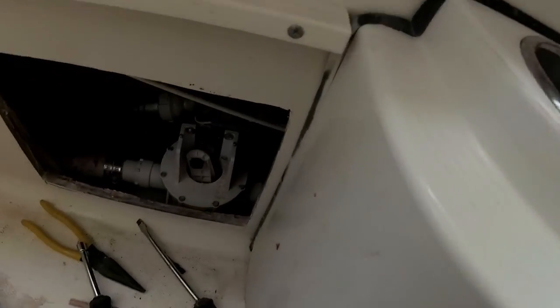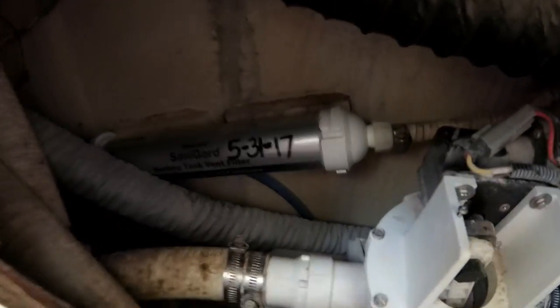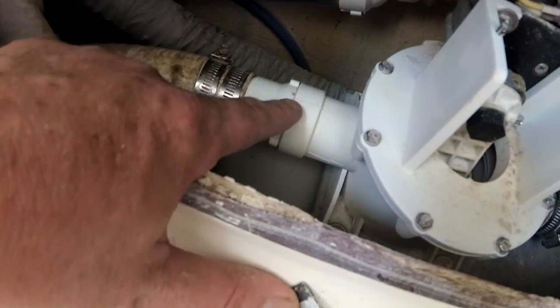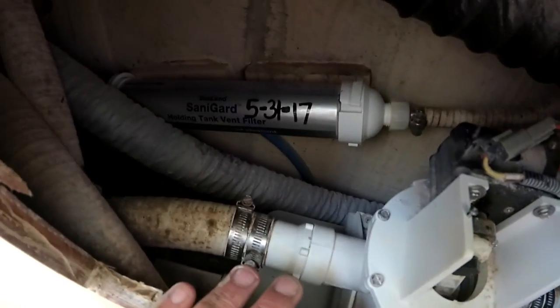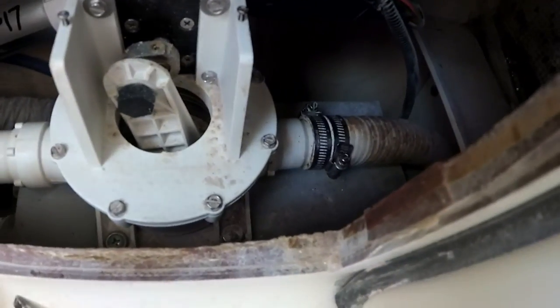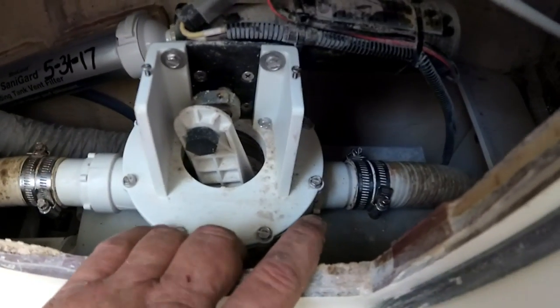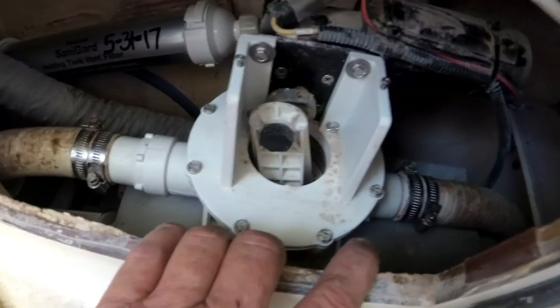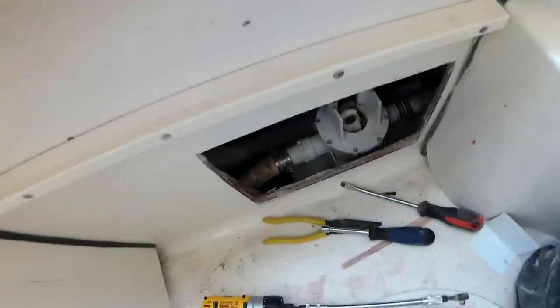I changed out the vent filter, then took off these hoses and changed out the duckbill valves. The bellows is okay. Filled it up with water and pumped it out. It's also got another duckbill valve here. It's unfortunate that the boat owner — or the boat builder — didn't take into consideration how to get to this pump. That's a marine mechanic for you: you've got to be creative and you've got to bleed.